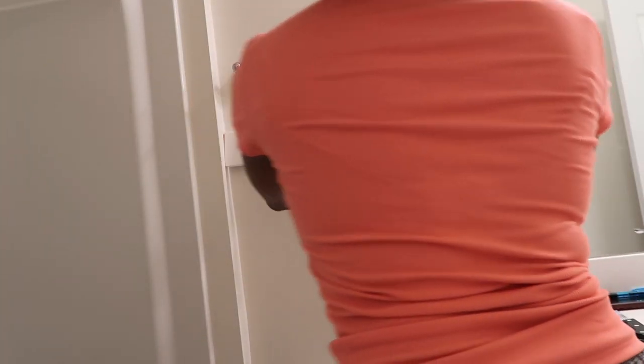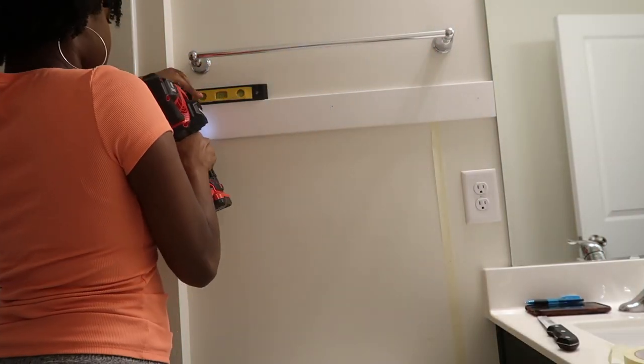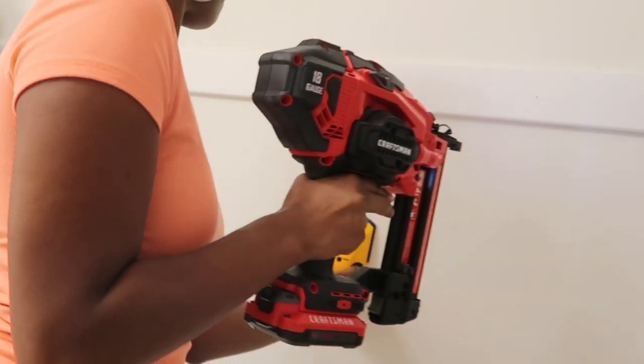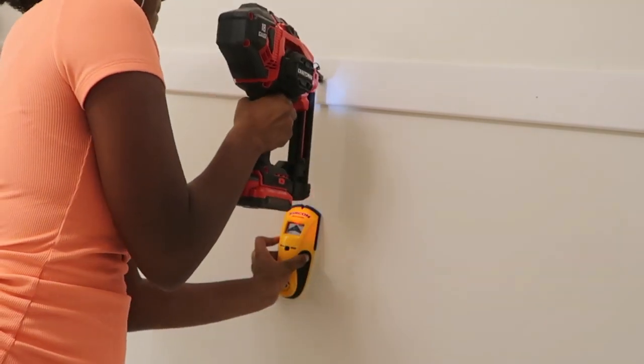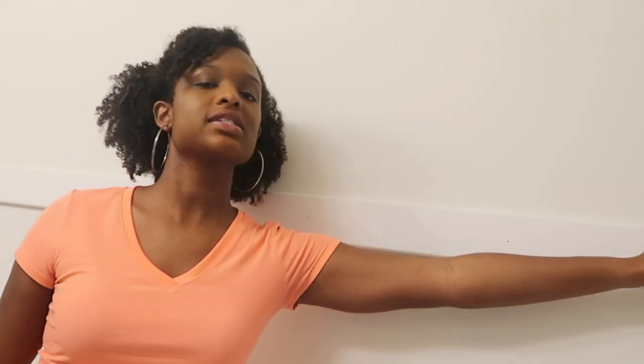After cutting with the jigsaw I take all the panels back to the room. I'm using a level and my nail gun to position each one onto the wall and nail it in place — probably best to look for studs. A lot of people like to use liquid nails or glue adhesive and nail it, but I just don't like to. Just in case I ever want to take it down, I don't want my walls to be all messed up.